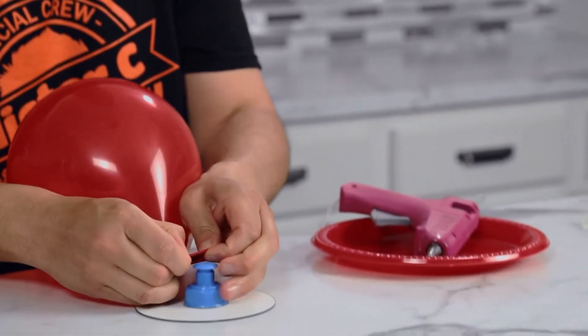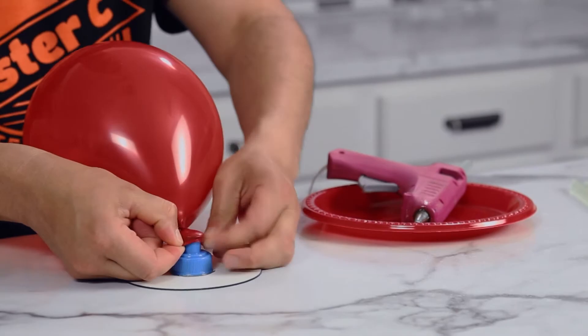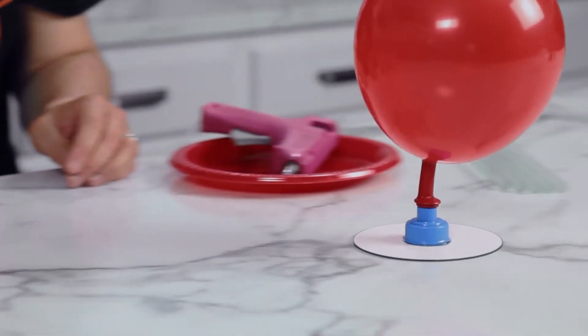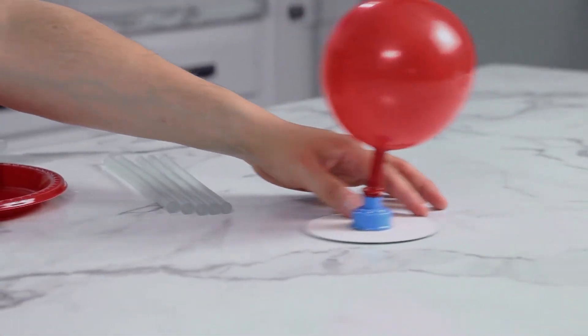Blow up a balloon and connect it to your lid. Open up the airway and let the air come rushing out. Oh, that's so cool!